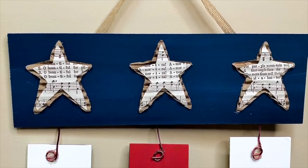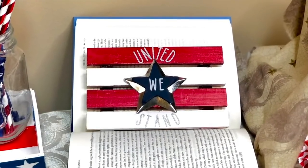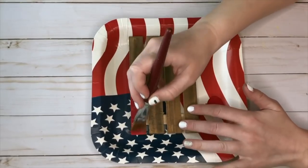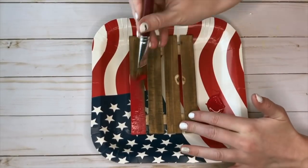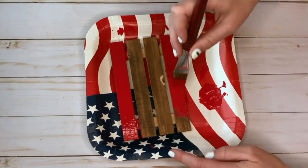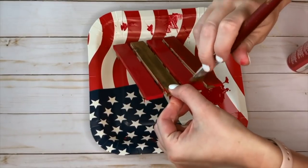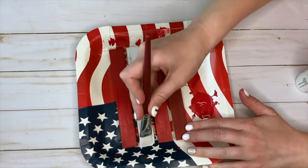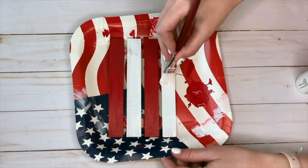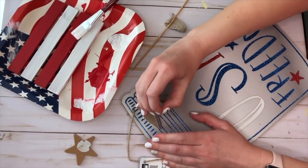I was in love with the sparkly silver vinyl Dollar Tree recently came out with, so I knew I had to use it in this 'United We Stand' DIY. I started by taking a wood palette from Dollar Tree and alternating red and white paint — I must have been tired because I accidentally put red at the bottom, then corrected it with white paint so they alternate red, white, red, white to look like the flag.